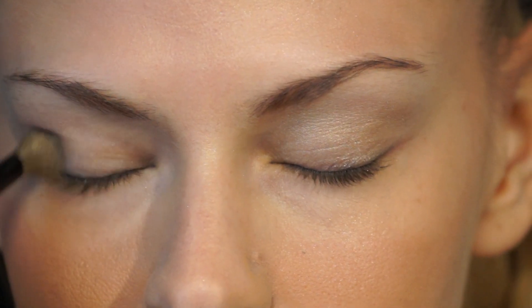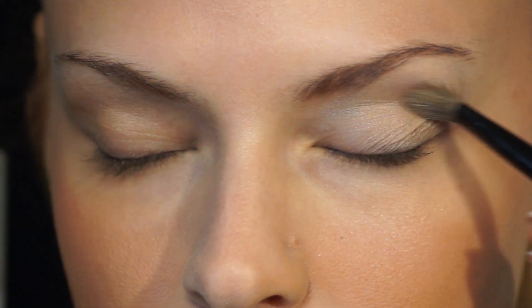We're gonna go back to my Physician's Formula that I just love, and we're just gonna bring it in on her eyelid. I'm using the Physician's Formula right now as an eyeshadow, but I use this for everything — I use it for contour, for cheekbones, for highlight, I use it across the chest, but today I'm going to use it for eyeshadow.